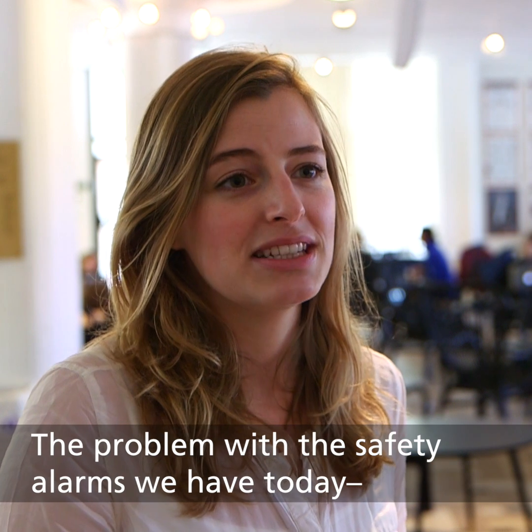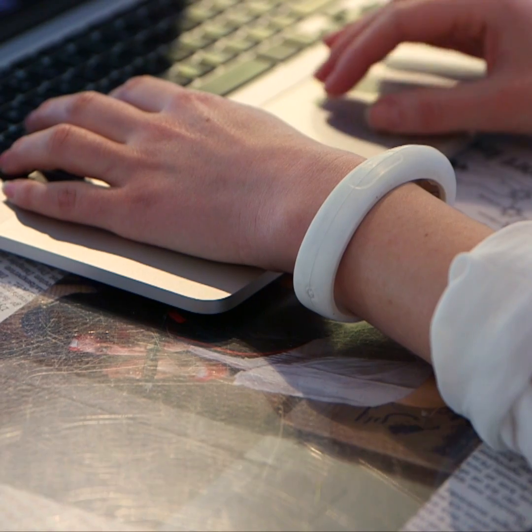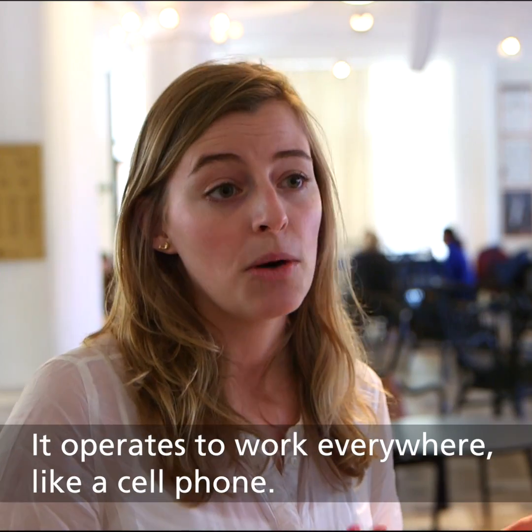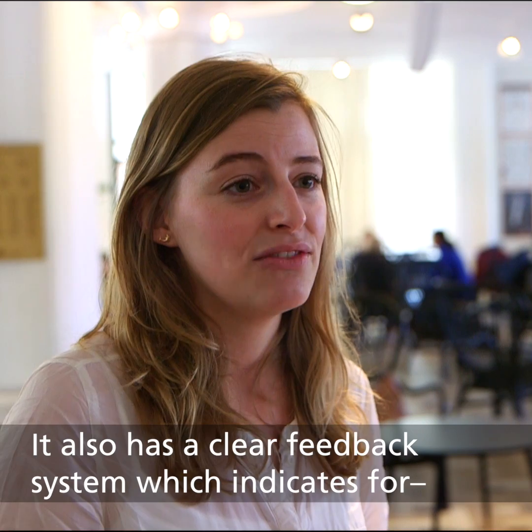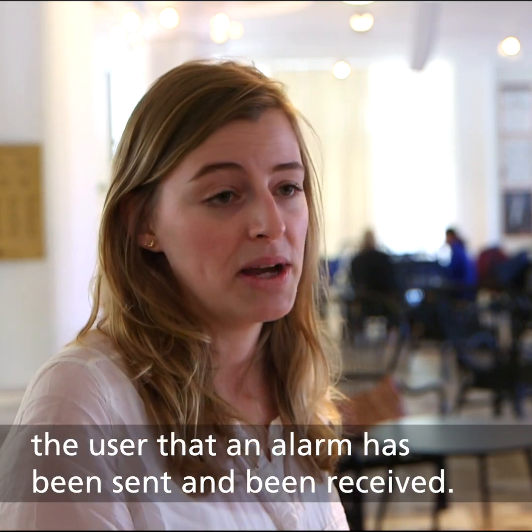The problem with the safety alarm we have today is that you're bound to the home — it's not a mobile safety alarm. My safety alarm focuses on mobile communication, so it operates to work everywhere, like a cell phone. It also has a clear feedback system, which indicates for the user that an alarm has been sent and received the whole way through.